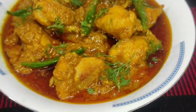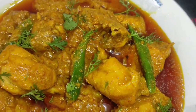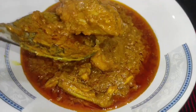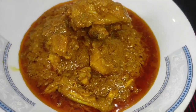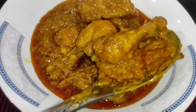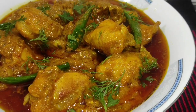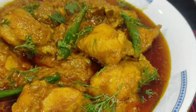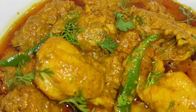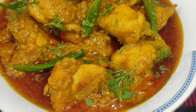Welcome to Dinner's Cooking. I will show you the chicken gravy. The recipe is very good.